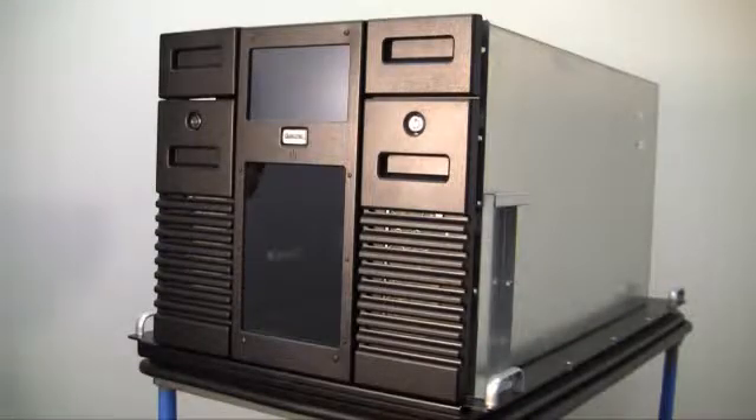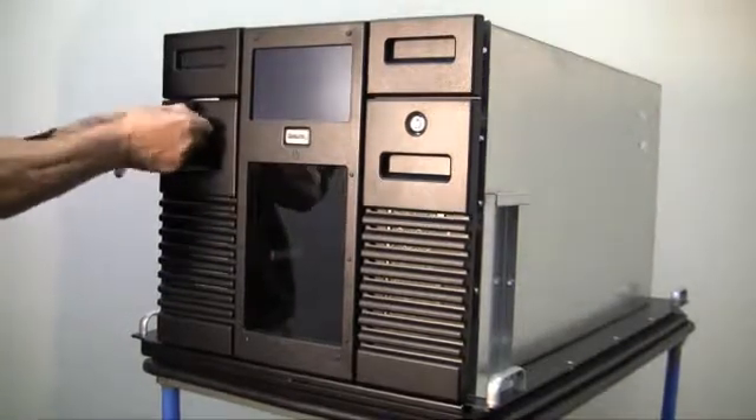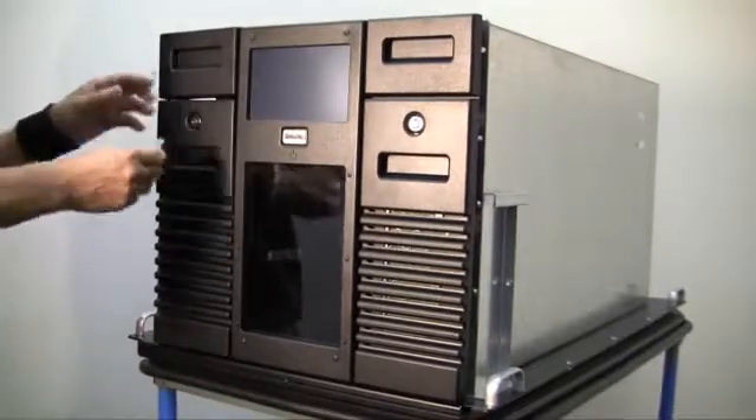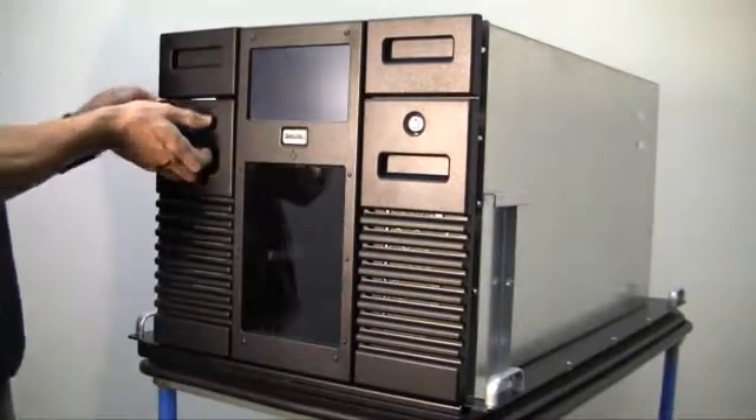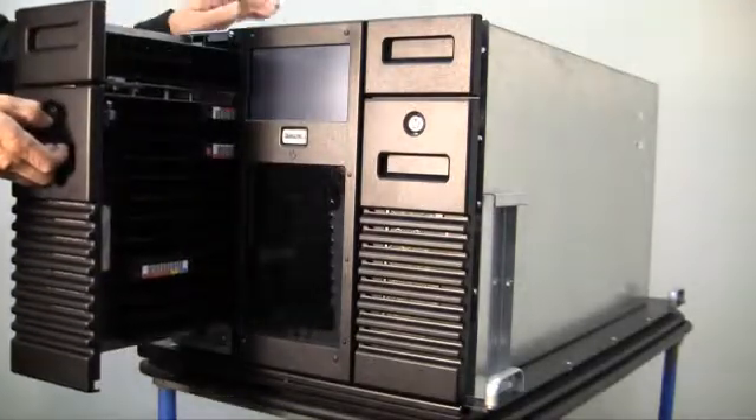To remove the left side storage matrix assembly, first we need to unlock the storage matrix. Grasp the matrix at the indentation on the front cover below the key lock. Carefully slide the matrix out from the front of the RLS until it stops.